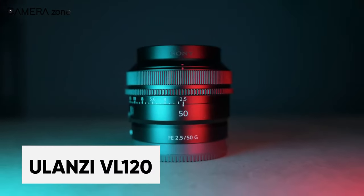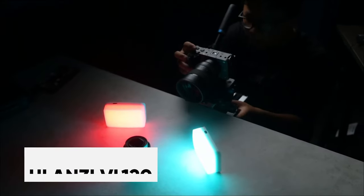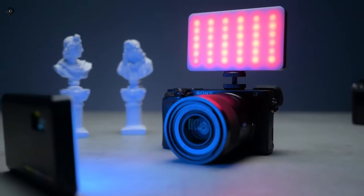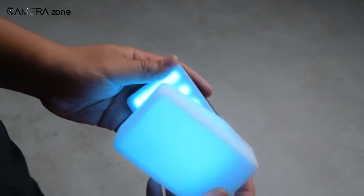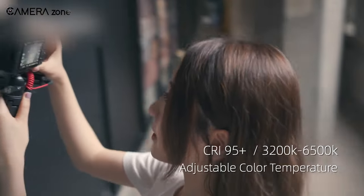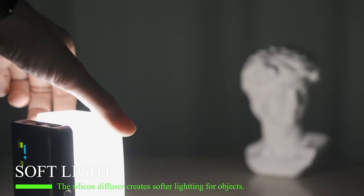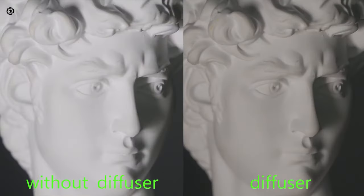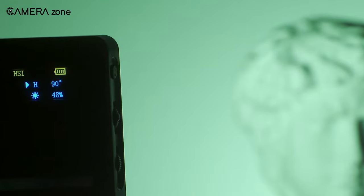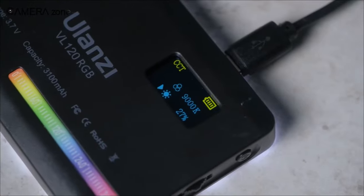The Yulanzi VL120 RGB Video Light is a portable, versatile LED light designed for video production. It features a wide range of colors and color temperatures, including RGB, allowing you to create various hues and tones with a single light. The light has a high CRI of 95+, for accurate color reproduction, and a dimmable range of 0–100% for precise control over brightness. The VL120 also has a built-in OLED display for easy control of settings and a built-in battery level indicator for easy monitoring.